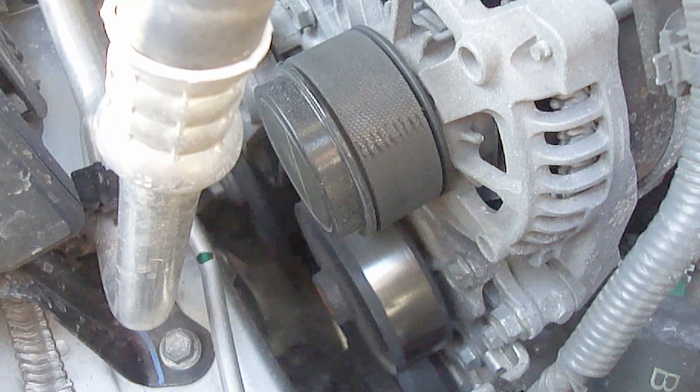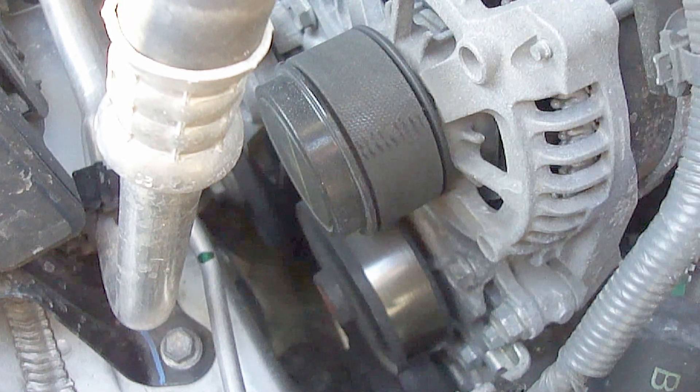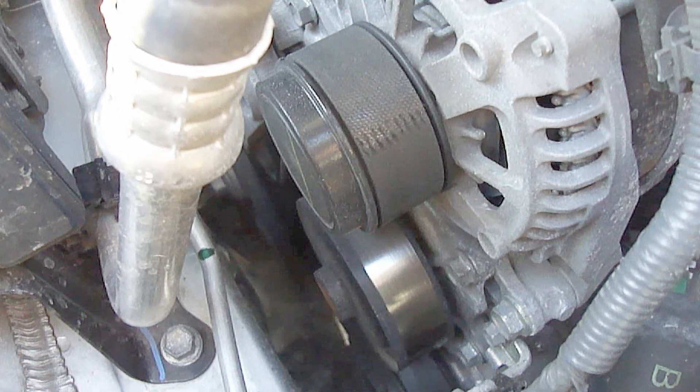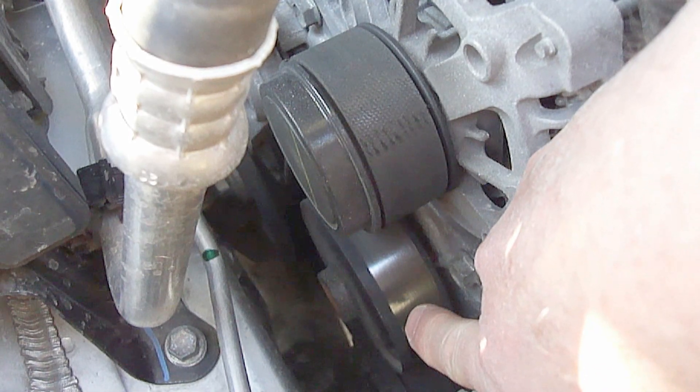The water pump will always be located on the front of the engine by the drive belt. The water pump on this 2017 Toyota Camry is located at this pulley wheel.